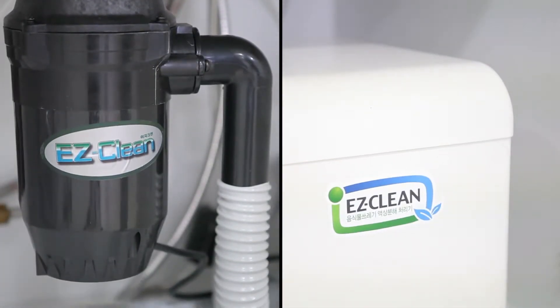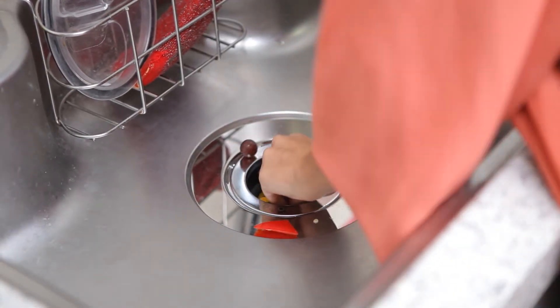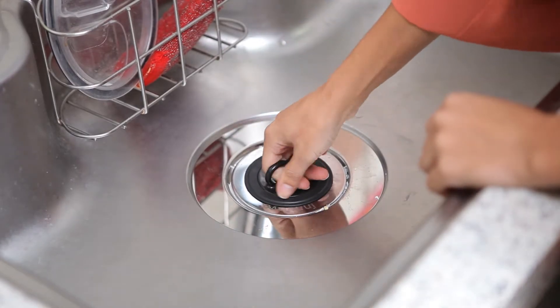Do you still go out to take out your food waste? Now take care of your food waste with Easy Clean Food Waste Disposer. It is a hygienic and convenient way to get rid of smelly food waste.